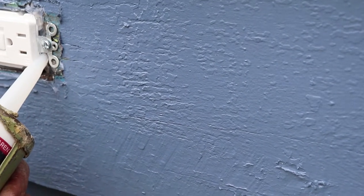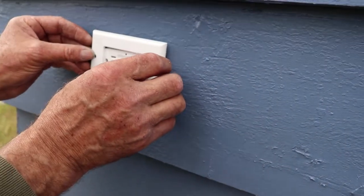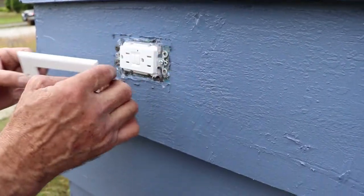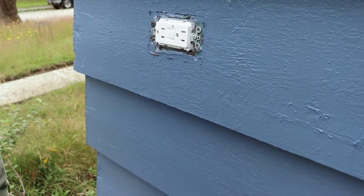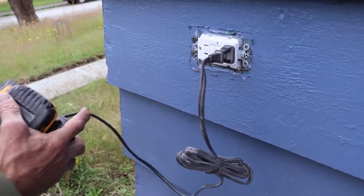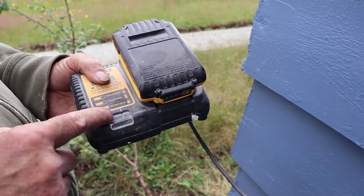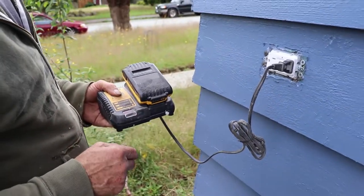I should turn the power on and test it. If it was inside I would just use a regular cover, but since it's outside I'm gonna get a cover with a gasket - that way the water doesn't go in. I'll turn on the breaker and be right back. It works! We tested it - the power goes off and then I push the button and the power is back, so it works just the way expected.